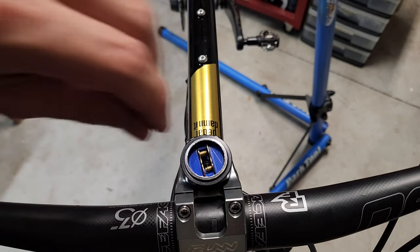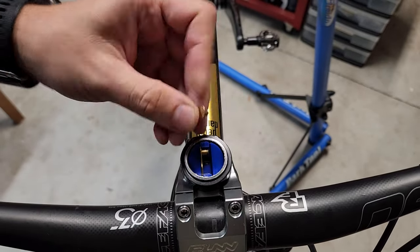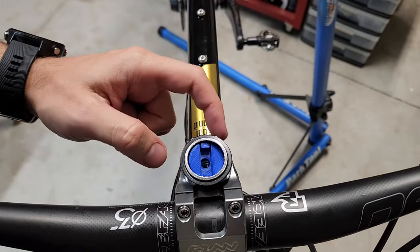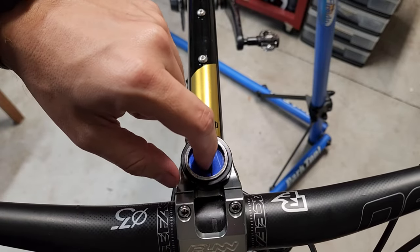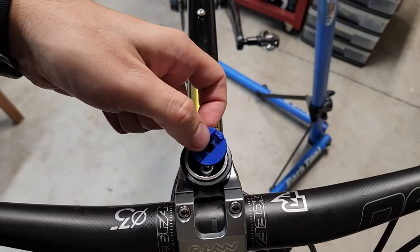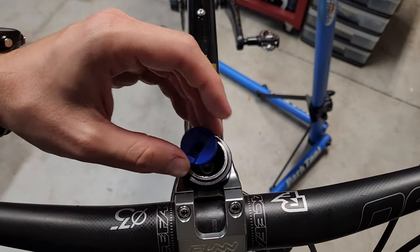It is a quick link set. So my quick links are stored inside my fork tube actually. And how I store them in there is with this little gadget — this little 3D printed thing here.